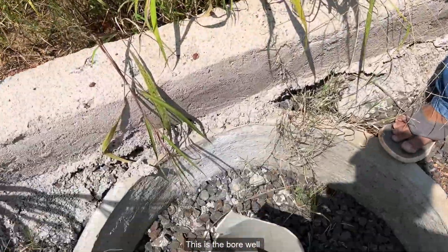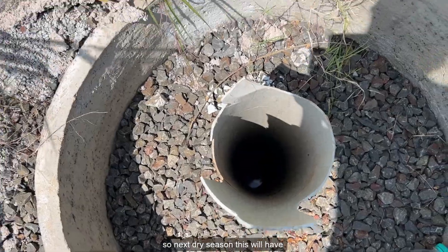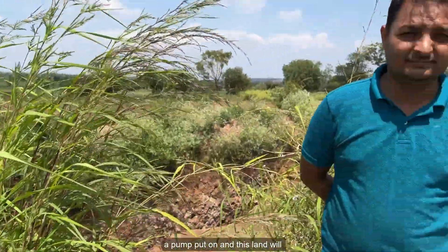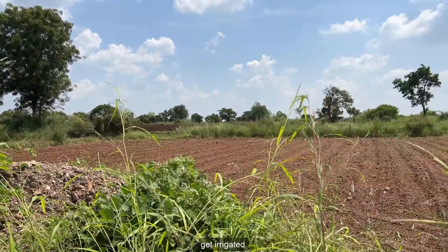This is the borewell — you can see the water in it. Next dry season, a pump will be put on it and this land will get irrigated.